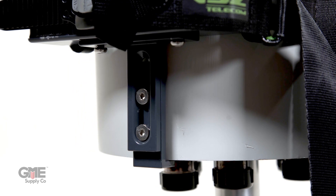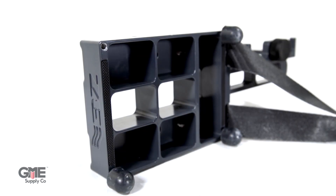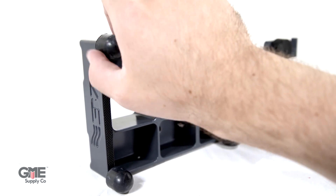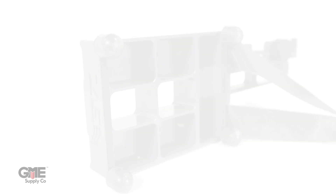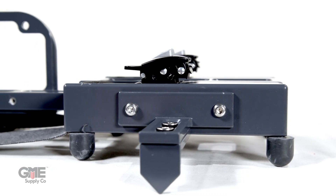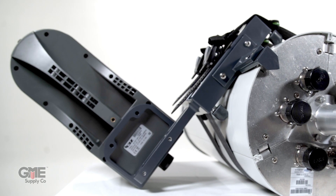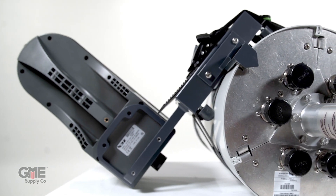The small cell reference plate is easy to use and allows you to line up the tool with the correct antenna. First, install the rubber bumpers to protect the small cell housing, then mount the reference plate on the bottom of the strap clamp pointing in the same direction as the rubber bumpers. Note that you'll need to flip the mounting plate for the alignment tool so that it's pointing in the opposite direction as the bumpers and reference plate.